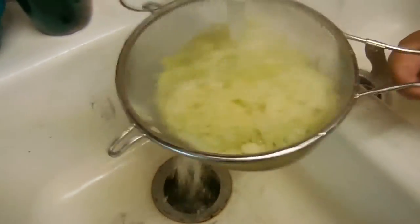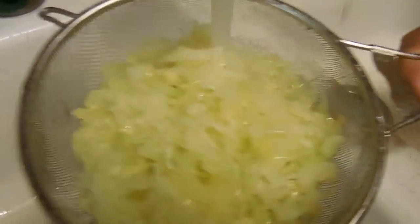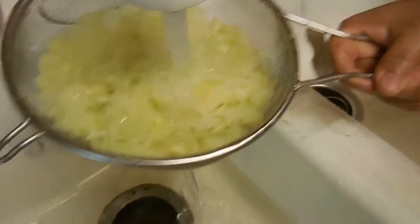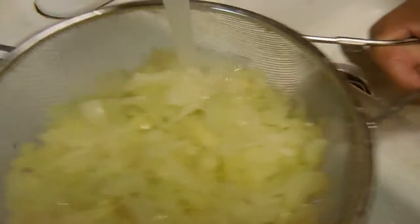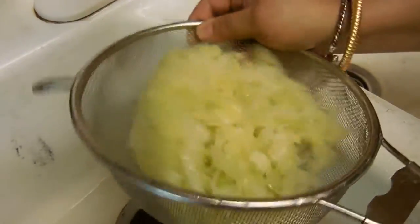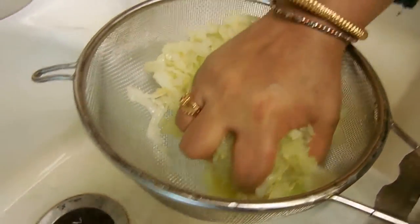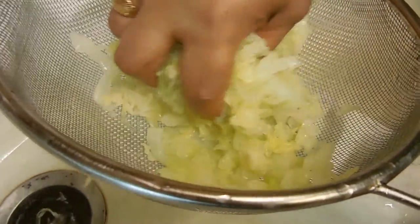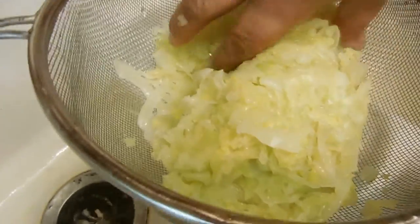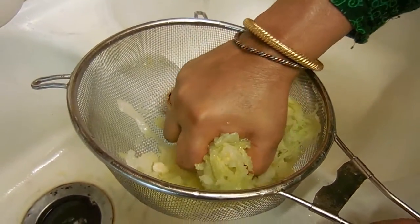Now we're going to take some very cold water and cool down this cabbage as quickly as possible — little grandma basically splashed it for a few minutes. If you're more modern style, you can make ice water beforehand, but this is traditional grandma style. Make sure to squeeze out all of that extra water — you can use a little bit of grandma muscle here. If grandma can do this, anyone can do it.